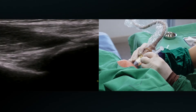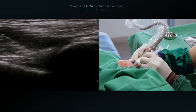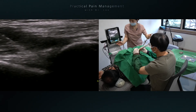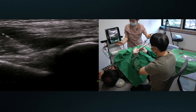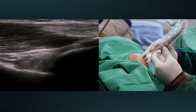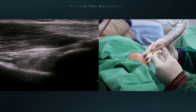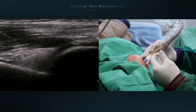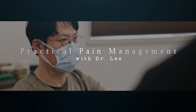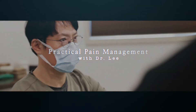Many movements require the non-dominant hand to hold and control the needle. In my case, the left hand is the non-dominant side. So we have to train our non-dominant hand control to make a more meticulous approach.